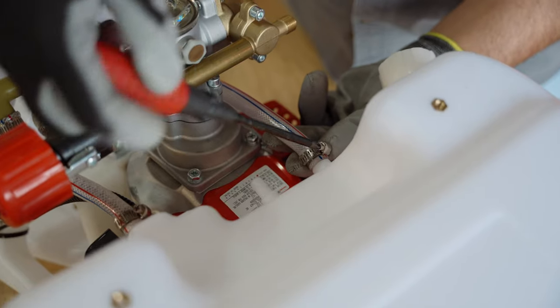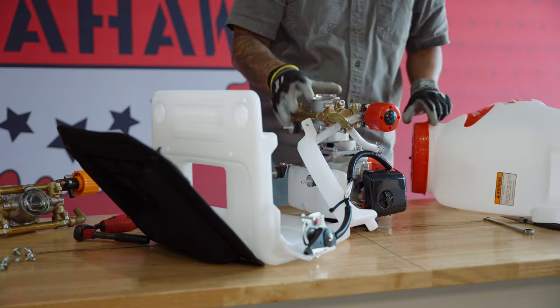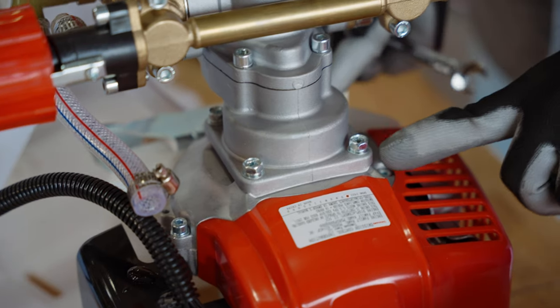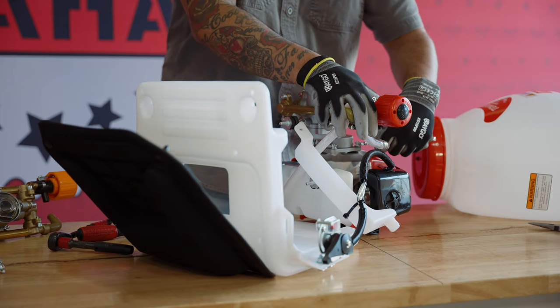Gently lift up the tank and lay it down to reveal the pump's hoses. Loosen the hose clamps by using a Phillips-head screwdriver to remove the hoses from the chemical tank. Set the tank aside and wipe up any water that may have drained from the pump. Next, using a 10-millimeter wrench, remove the four screws connecting the pump to the engine.